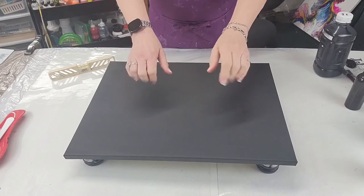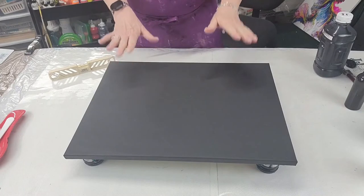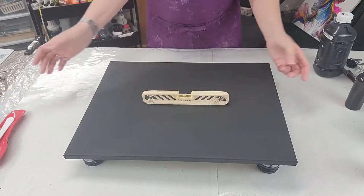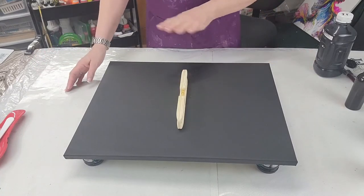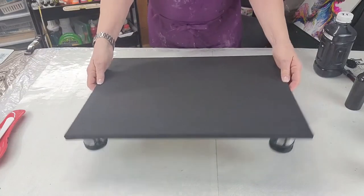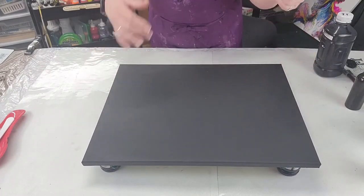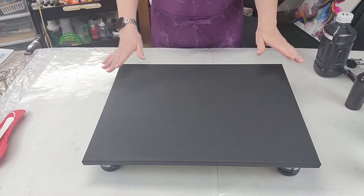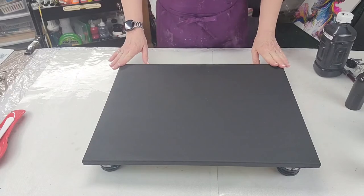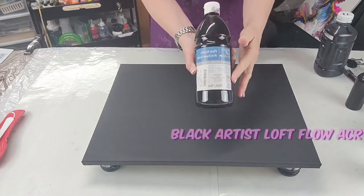Hello everybody, welcome back to Come Paint With Me. We're here tonight going to do a very simple painting on a 16 by 20 canvas. I went ahead and leveled it — I have my little leveling feet on the bottom, they're furniture levelers that untwist to adjust the height. I found them on Amazon.